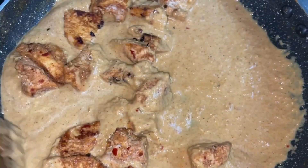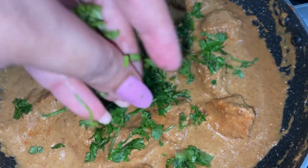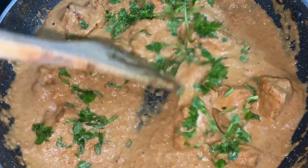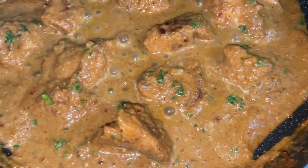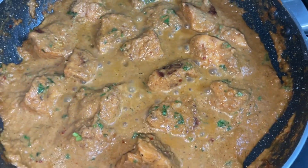Now add in the fried chicken, give this a good mix until all well combined, and then add in the chopped coriander. Let this simmer for 4 to 5 minutes on medium-high flame so that all the flavors are infused well.